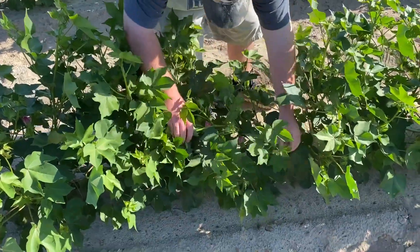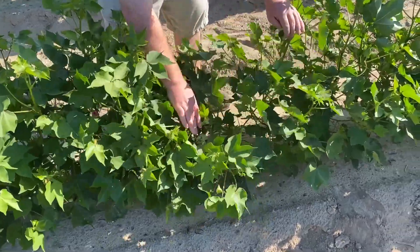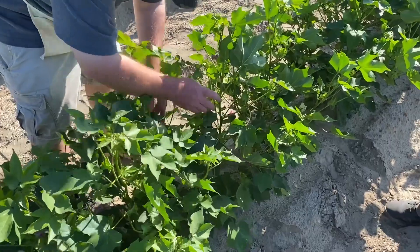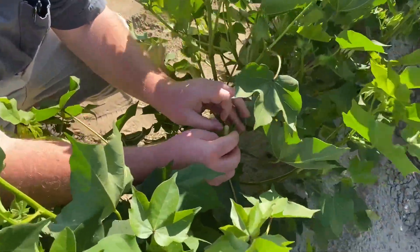When crossing cotton plants, a total of two days are required. The first step when making crosses is to find what is called a candle, which is a mature flower that has yet to open on the mother plant, in the afternoon of the first day.